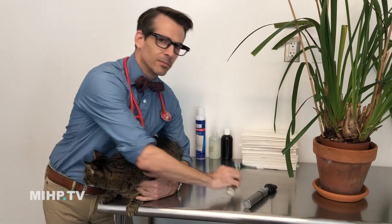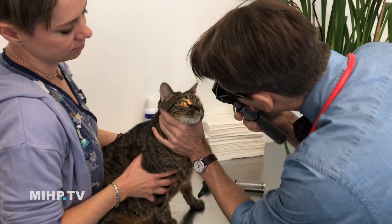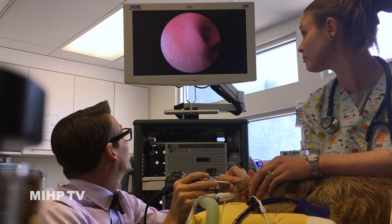Hey everyone, it's Dr. Mike, Bowtie Vet Guy. Today I'm going to show you how we look inside your pet. The most common way we look inside your pet is just looking — using an otoscope, or an ophthalmoscope, or even an endoscope, like when I went up that dog's nose and you could see inside the nose.